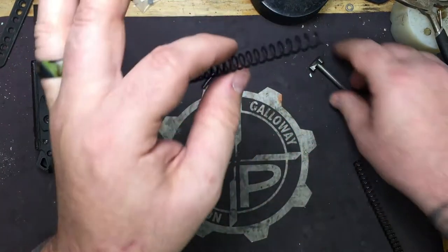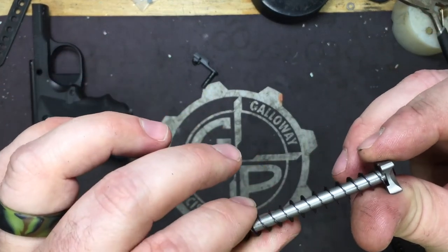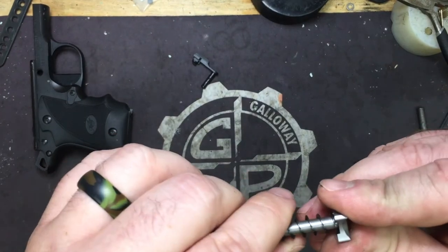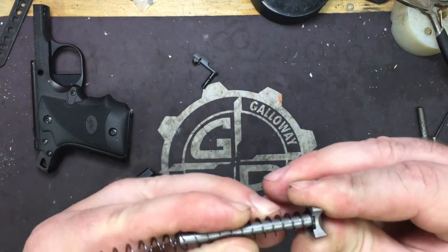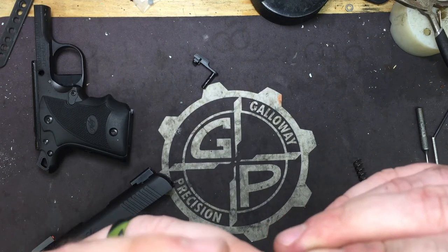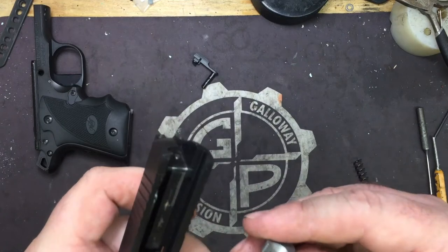So we're going to take our 22-pound spring, put it on. It doesn't really matter which cut end you use, but always make sure — just like you do with your stock spring — that you turn it so the open end is not facing up. You want the closed end up.